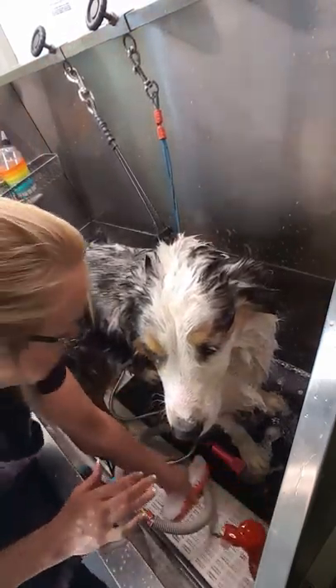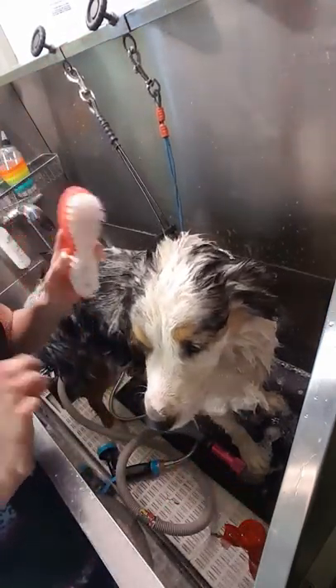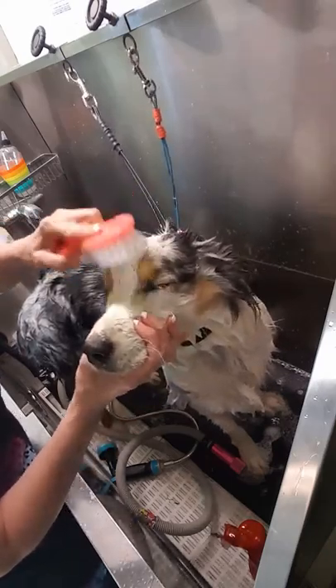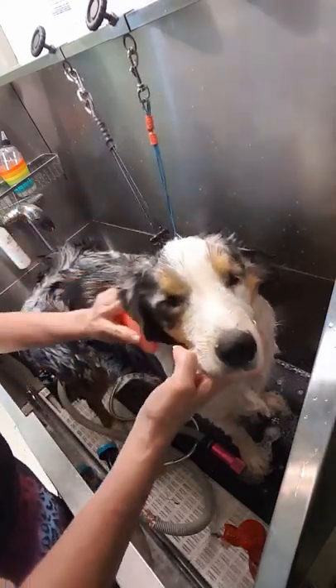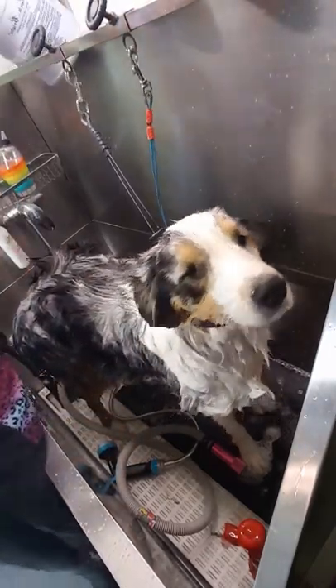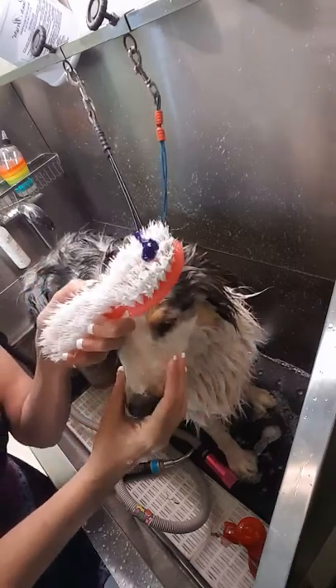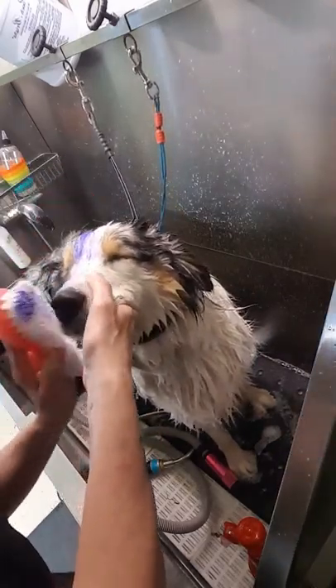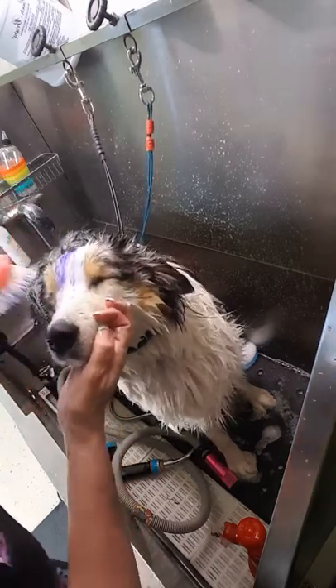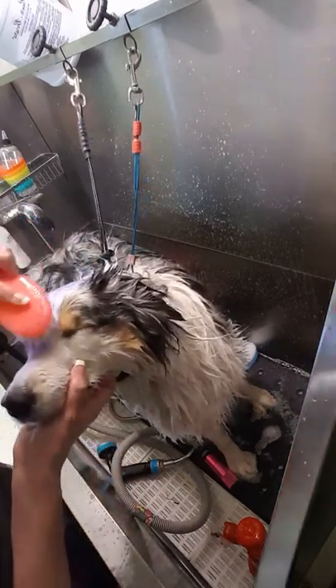He's filthy and he stinks. Got that shampoo on with the infuser. And if you want, I'm going to take a little Pooch Bright — just a teeny dollop of Pooch Bright from the tube.